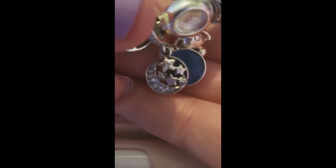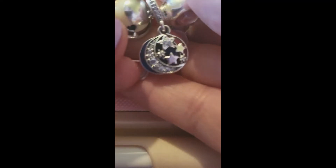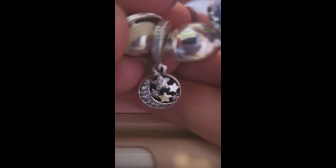The third item that I got on the first lot of 3 for 2 was this double dangle. It's moon and stars. The back is an enamel night sky with a little bit of glitter through there. The bail is just clear CZs — it's very skinny.